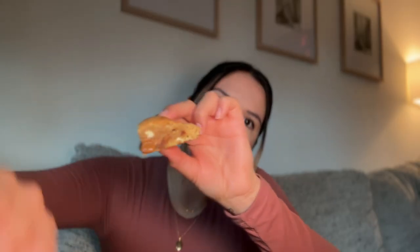Last but not least, the Biscoff cookie. This one is also filled. Just like the Nutella one, it's a bit much for my liking. I do like Biscoff, it's just again — not a lot because it is super sweet. It is a good cookie, it's just for me personally the Biscoff is a bit too much.